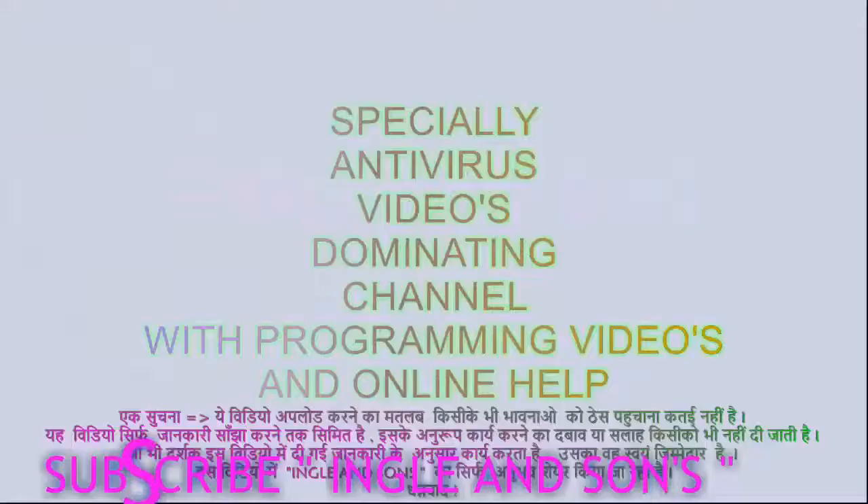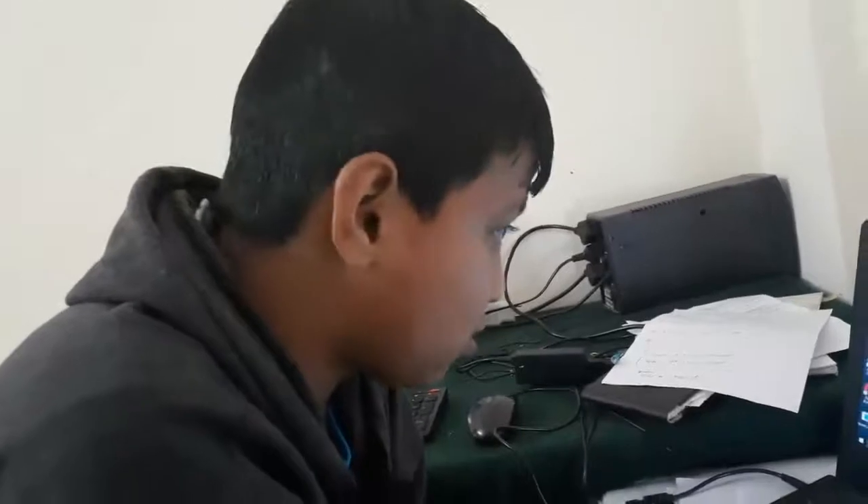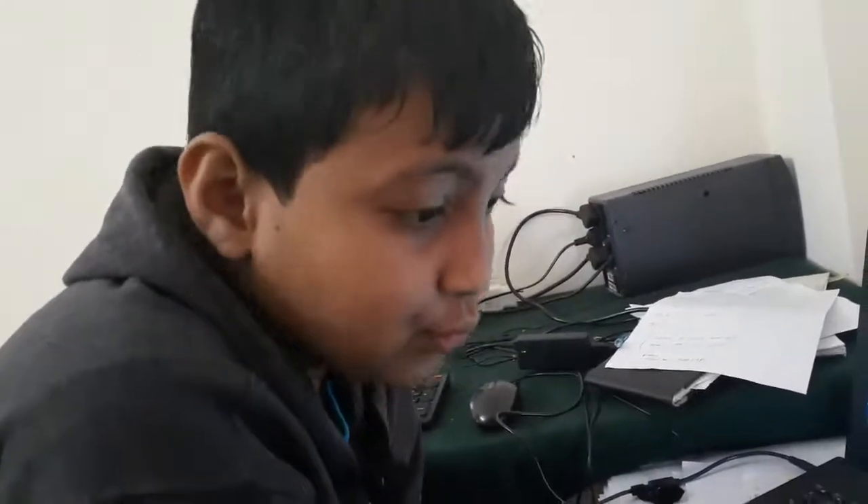Hello friends, I'm Sassy Lad. Today we are going to see how to update the BIOS. For that, there are many things you need.